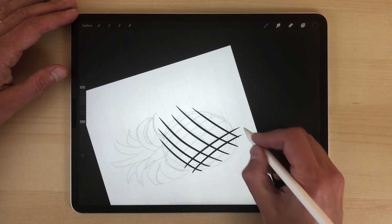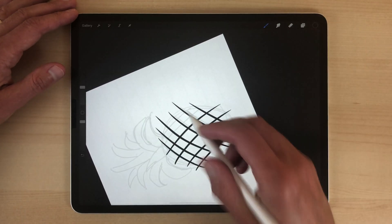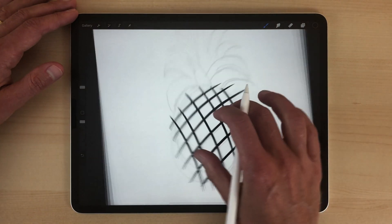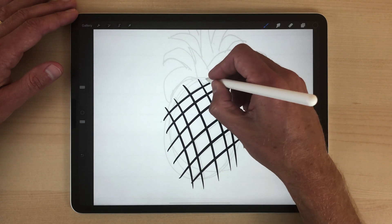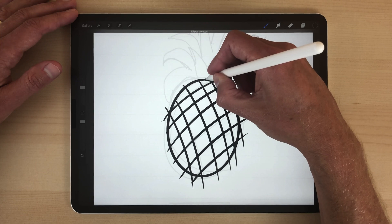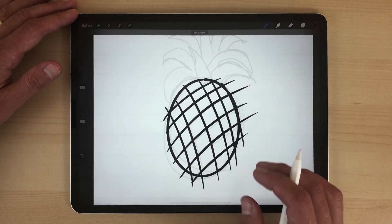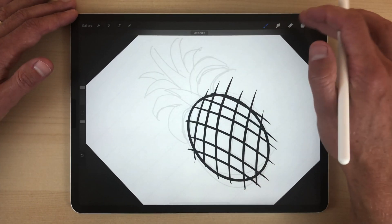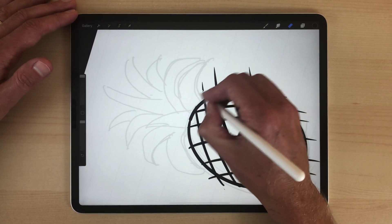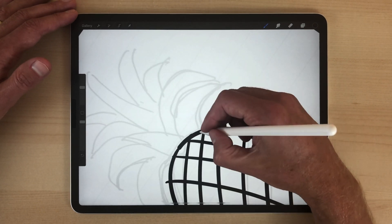We can rotate the drawing canvas to match how your arm flows when you're drawing. I also want to draw an ellipse for the outside of this pineapple. The nice thing about Procreate is if you just hold at the end of drawing an ellipse, it'll allow you to adjust things and smooth them out. Then let's just erase a little bit of that area right there.